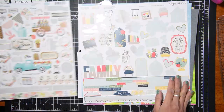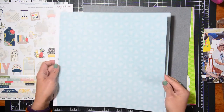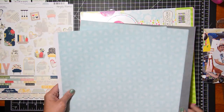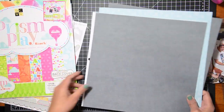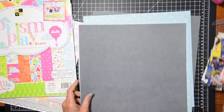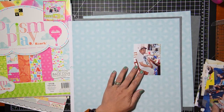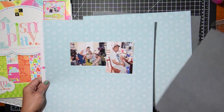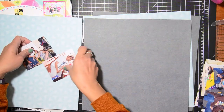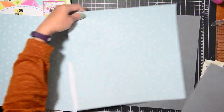Hey guys, this is Grace and welcome to my channel and welcome to the fifth layout in our double page mini series. If you are new to my channel or you haven't seen the rest of this series, basically what I did was I found a digital layout template and used that as a sketch or an inspiration jumping board for my double page layouts.